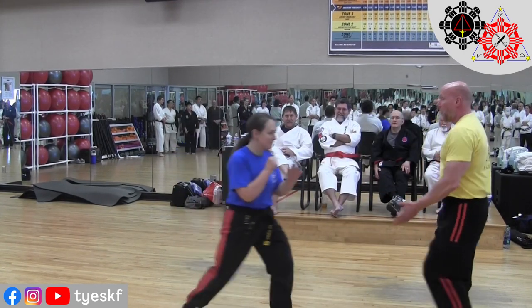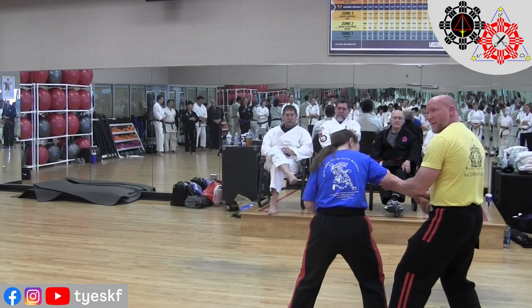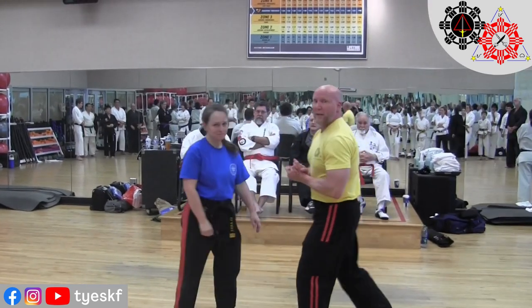One more time. Hands up. One, two, boom. Get in front of her. Simple? Yes, sir. Here, I'm going to try that for a second.